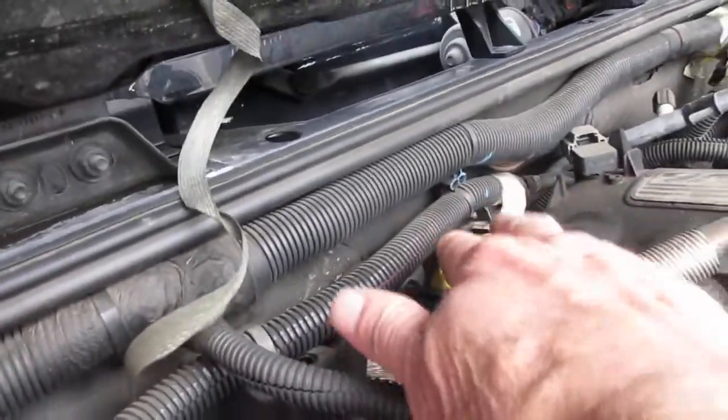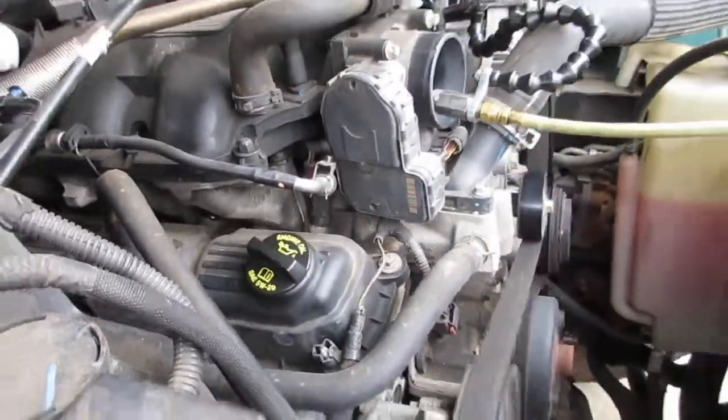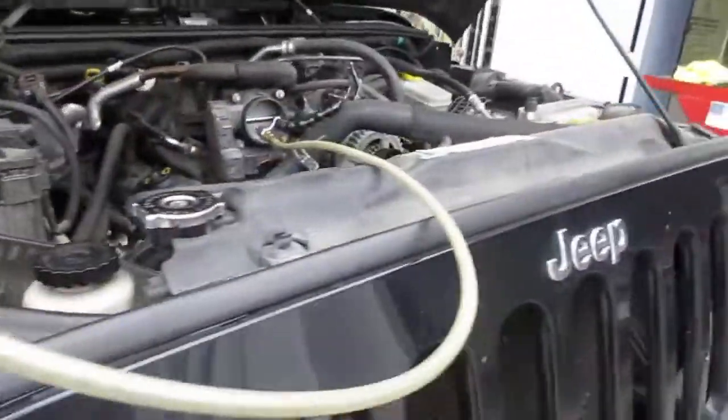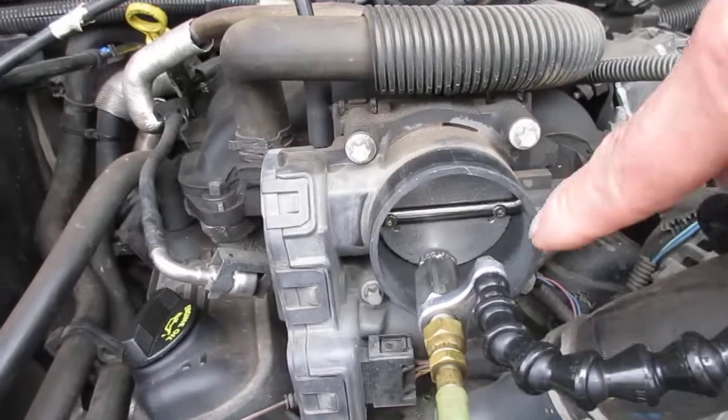I pulled the transmission dipstick, which is this one right here — the fluid's bright red, looks like it's in good condition. The engine oil is dirty, so we're going to put a new filter on it. Another thing you want to check is the drive belt — the drive belt's been replaced before.